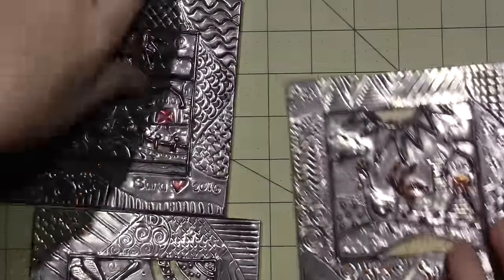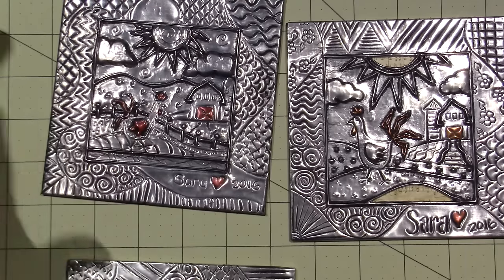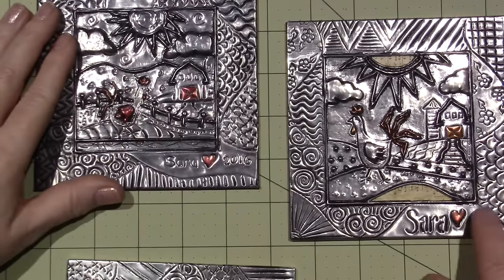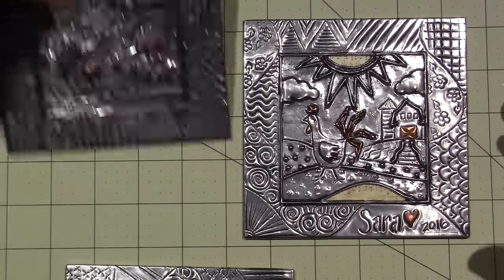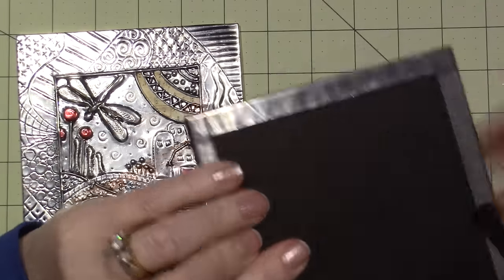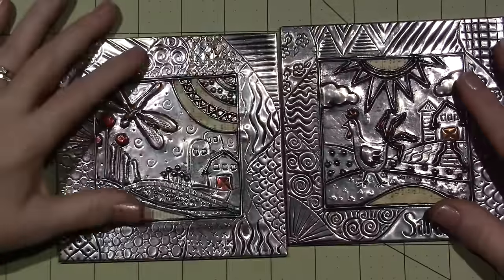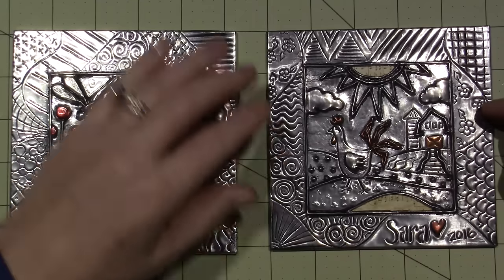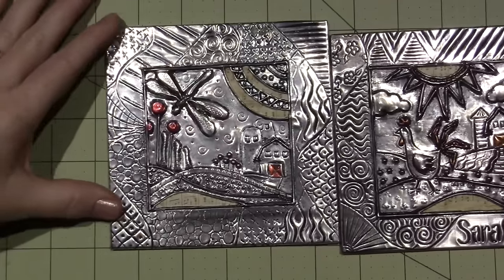It definitely turned out better than this one — the chicken on the first one is just a mess. I noticed it even if others might not. I like that I wrote my name bigger, and the chicken just fits better. This is the two pieces backed with chipboard; you fold it over using the sticky back tape. I did a little bit of red and I'm debating whether to put it on the flowers out here.